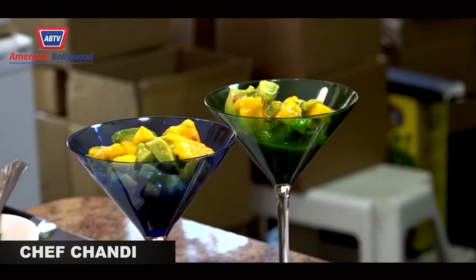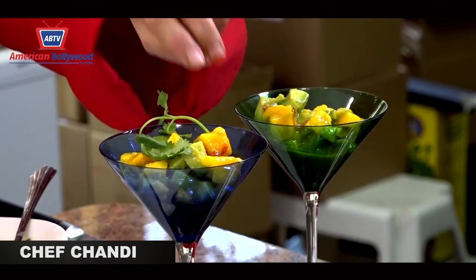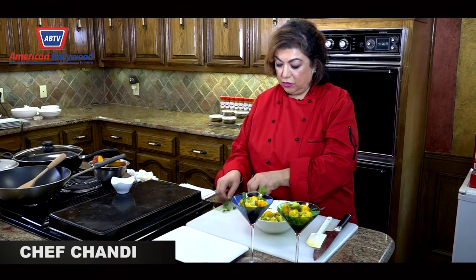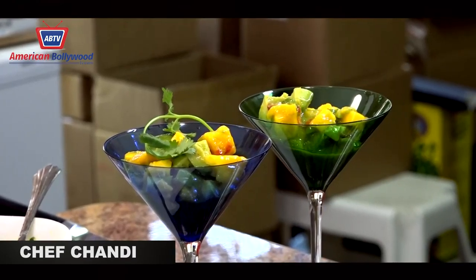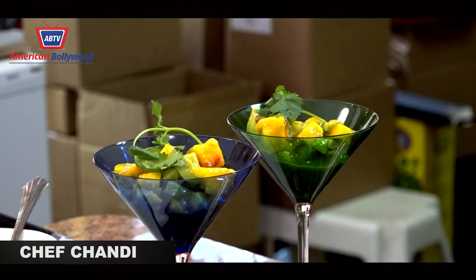I'm just going to garnish this with a little bit of whatever you have at home. I have coriander, or you can use mint if you like. So that's the mango avocado salad for you.